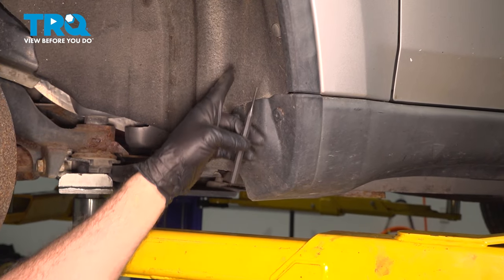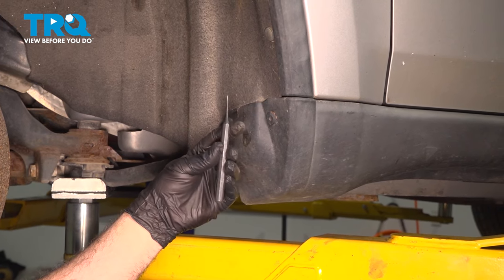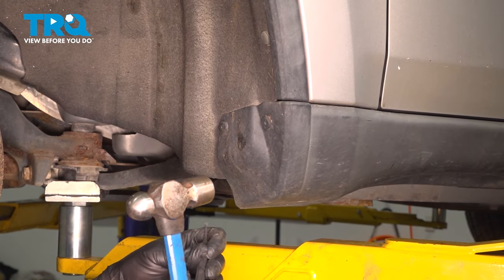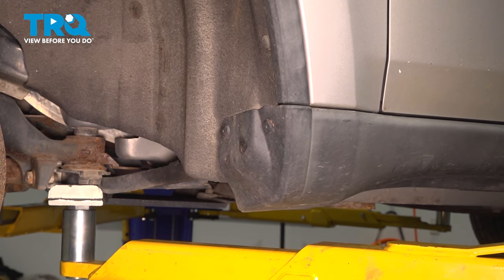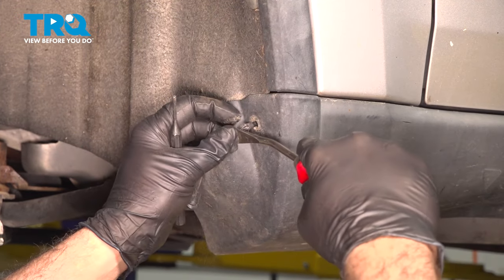On the lower portion, right here on the back side of the fender well liner, there are going to be two plastic rivet-style buttons. We're going to use our punch to knock out the center. These are going to need to be replaced, so you want to source a couple of those. Once you have those buttons out, we're going to use our trim tool to get behind here and pop out the center.